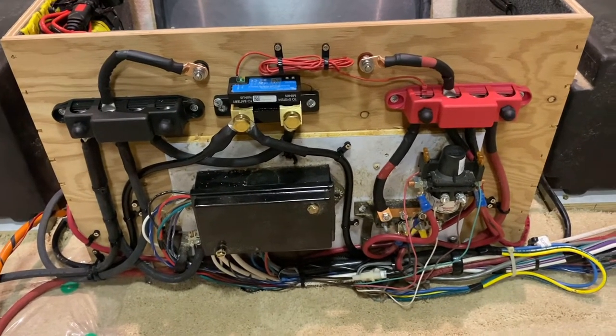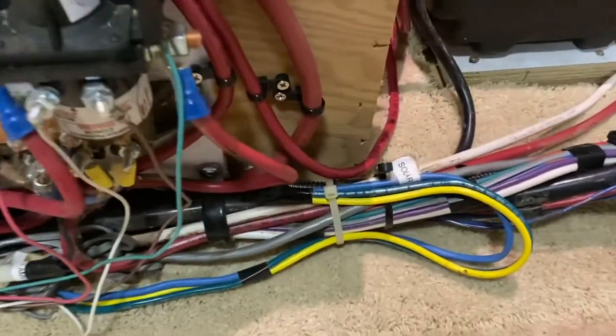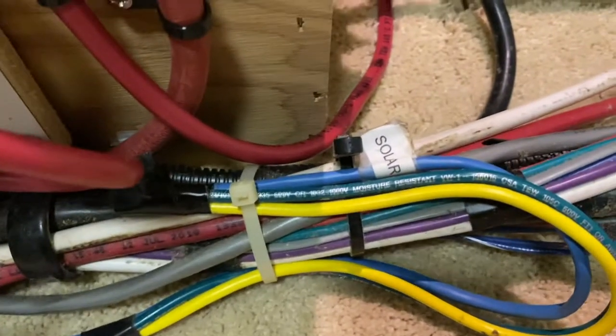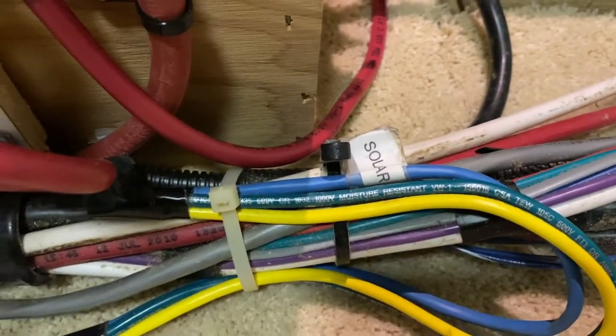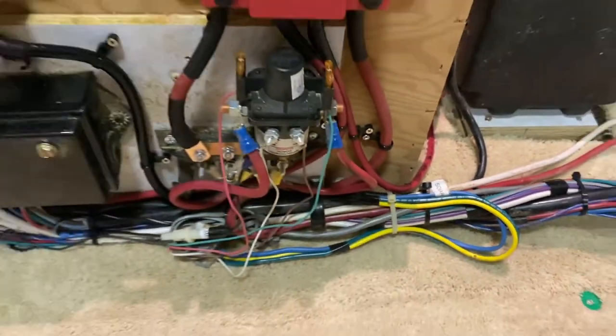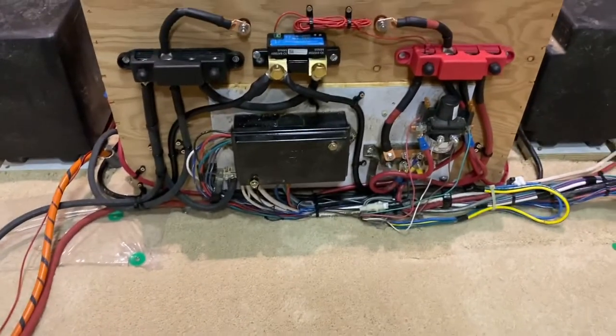When that switch is in the store position and not the used position, the charger converter is not charging the battery, and there's no interface between the charger converter and the batteries — which is actually a good thing. I also found this, which I was not expecting: a little bundle of three wires labeled solar. I assume those come out on the roof somewhere, which is a pleasant surprise because I would like to add solar sometime.